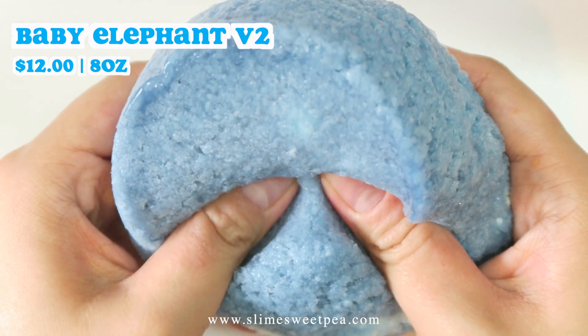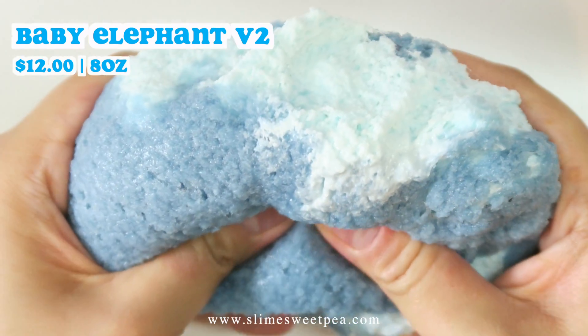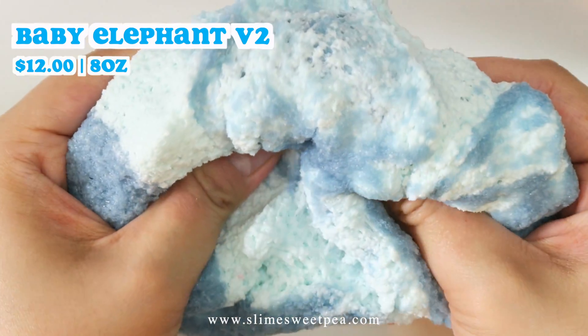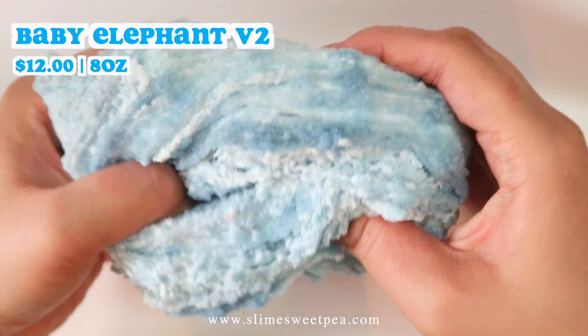Once mixed, it becomes super sizzly and crackly and I highly recommend this one if you love snowfizz slimes. This one is scented like blueberry pie and mint chocolate chip.